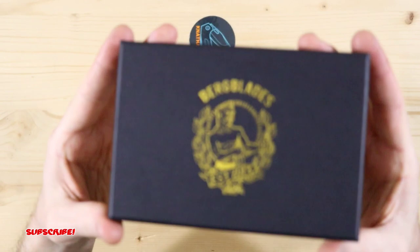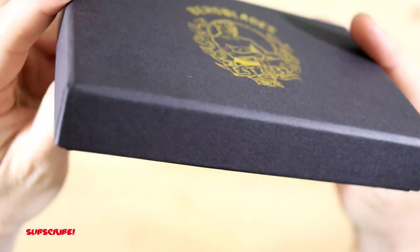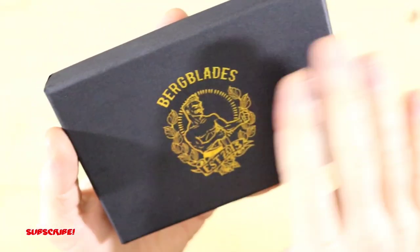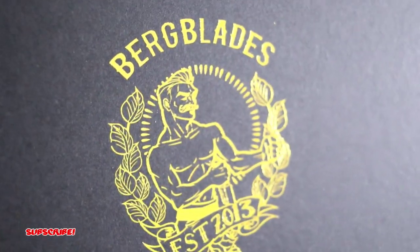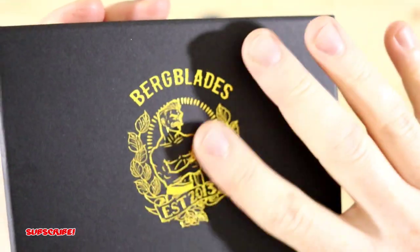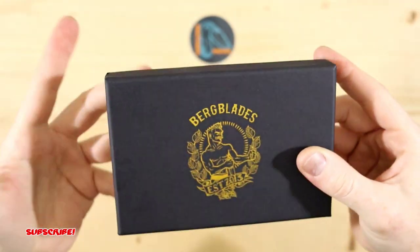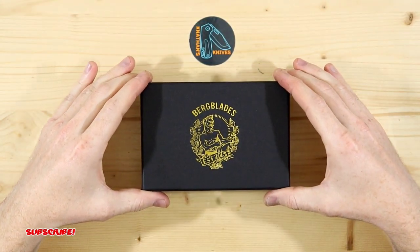Now really quick I just wanted to show the box. It's actually really nice. I know it's just a box but it's just really quality, and it's really cool that the labeling is kind of a gold imprint so it's actually got texture on it. So really already just really clean and really nice packaging. So let's open it up and see what we got here.